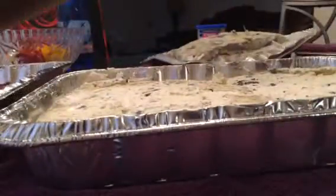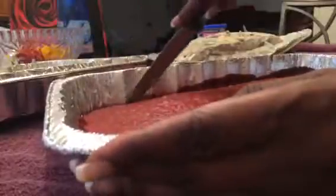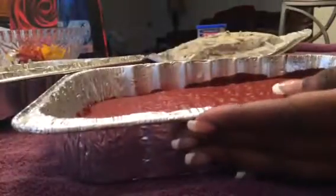Now you're going to take the top layer and we're going to cut this one out. I'm going to cut out the top layer — just trying to begin. It doesn't have to be perfect.